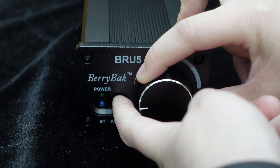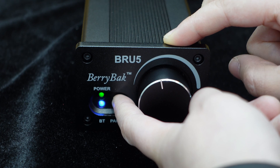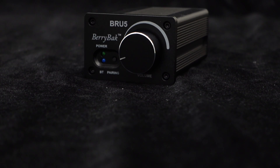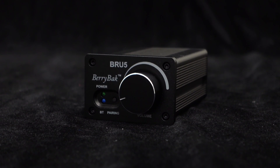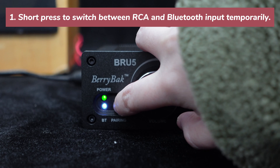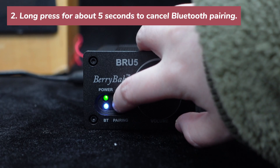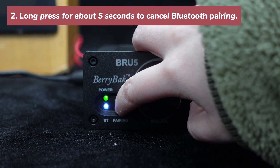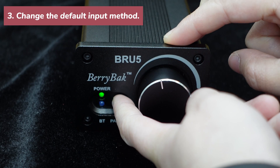If you want to change the default input method back to Bluetooth, the process is the same as changing it to RCA. In summary, after the upgrade, the button on BRU5 has three functions: one, short press to switch between RCA and Bluetooth input temporarily, but the switch will be reset after a power outage; two, long press for about five seconds to cancel Bluetooth pairing; three, change the default input method.